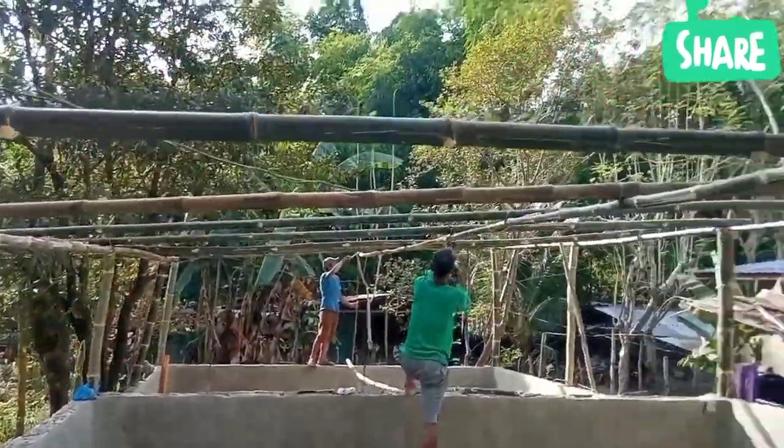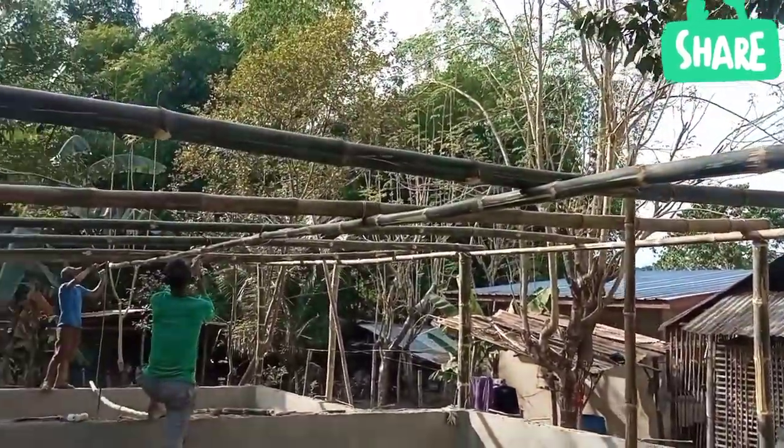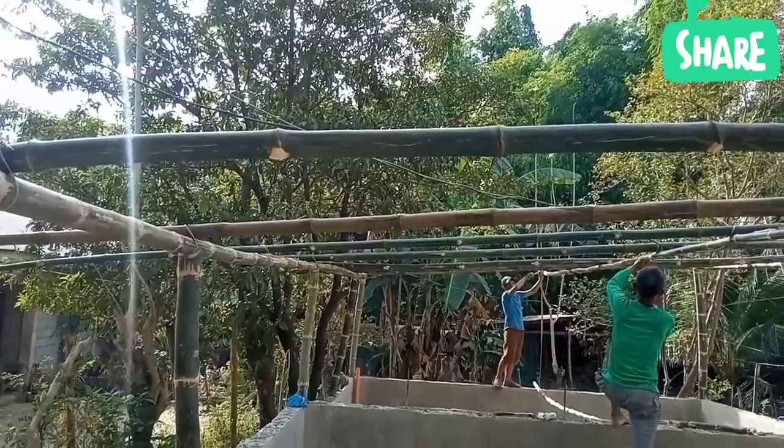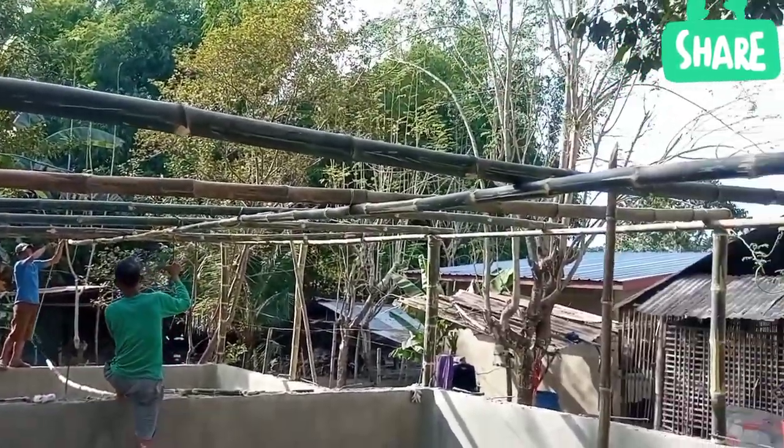Nalambre po nila dito. Nilagyan po ng pinakasuporta sa gitna. Para po kahit malakas po yung hangin, kahit malakas po yung ulan, ganun po, hindi po ma-damage yung inalagay na bubong.